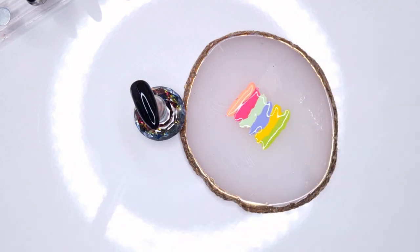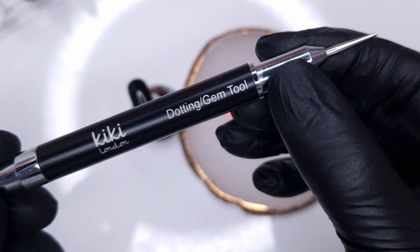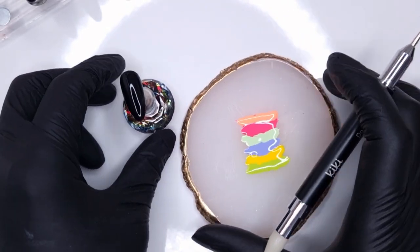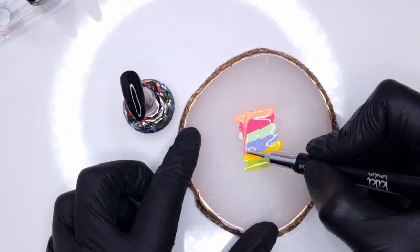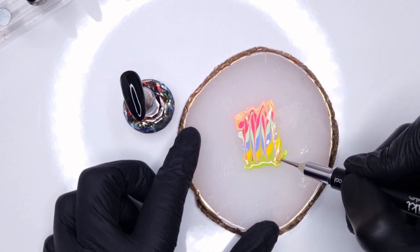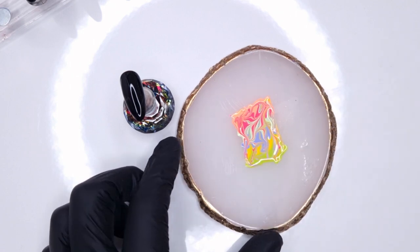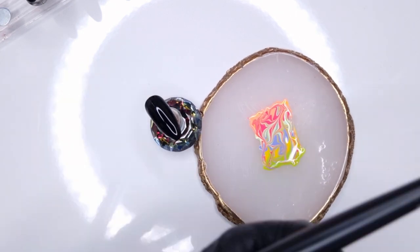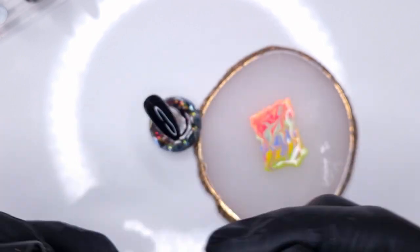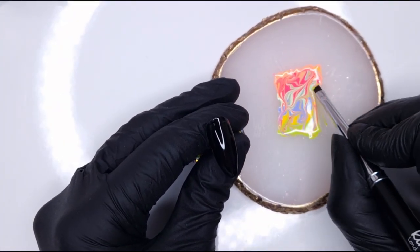Now we're going to create that marble design on the palette. I'm going to take my Kiki London dotting and gem tool and use the dotting end to pull through the colors. If you don't have the dotting tool you could also use a cuticle tool or a wooden orange stick — anything you can clean off. I've just swirled through them and created a really funky marble design.